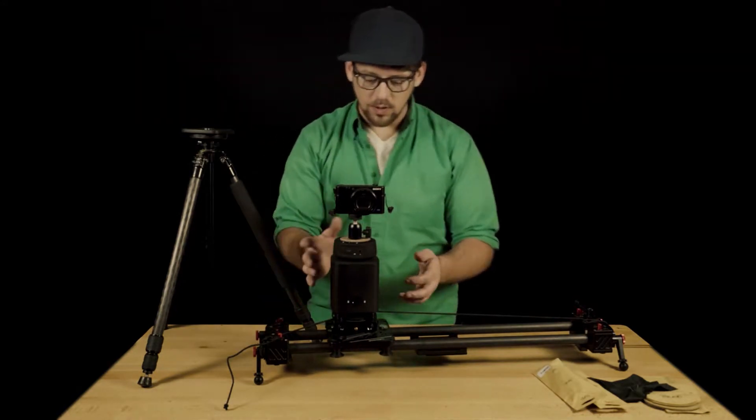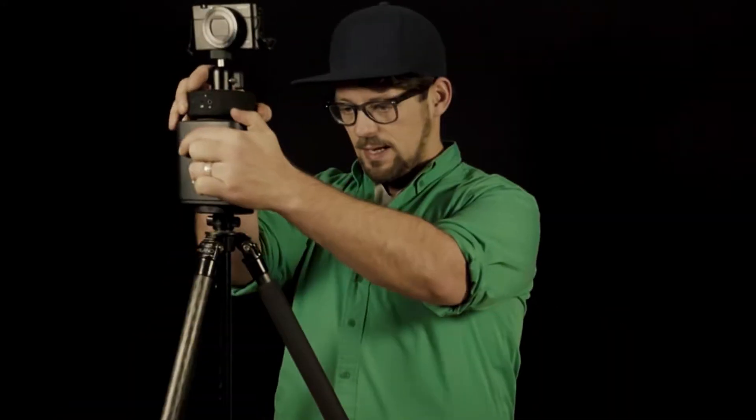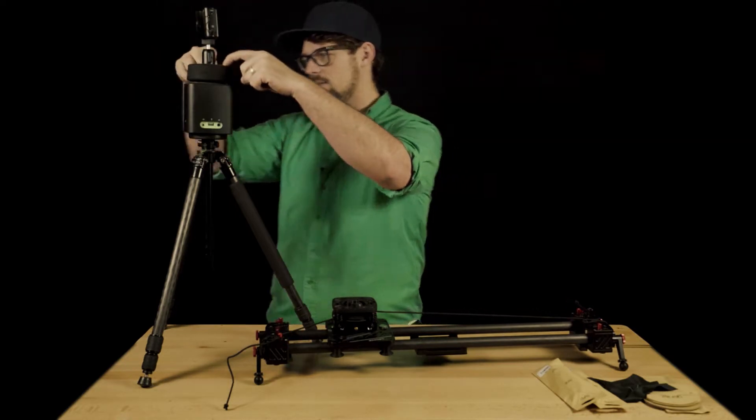The other cool thing is I just want to show you how easy it is to switch here — the whole unit comes off of that base with the string, and it fits nicely onto a tripod. At which point you can just go to video again, and just like that, you have something that essentially can just turn your camera automatically. Love it. So that's part one, just the Genie part. Now let's get to the Genie Mini.